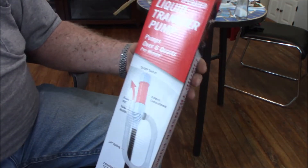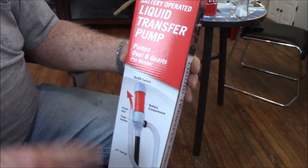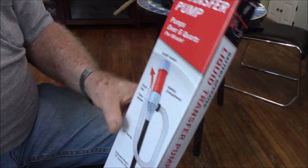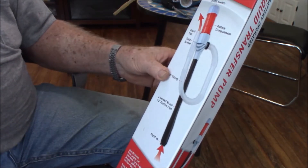A while back I bought one of these liquid transfer pumps, electric, that runs on 2D batteries, and it worked great — really great for the first four or five times I tried it.